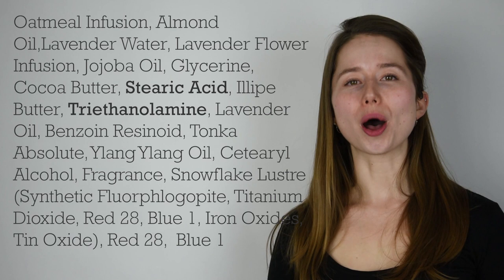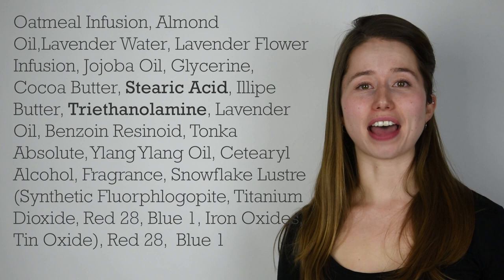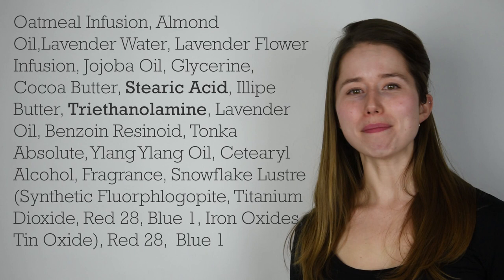Our emulsifier is the stearic acid and the triethanolamine. This is an older-school emulsifier — it's usually about two parts stearic acid to one part triethanolamine — and that creates a sort of soap that emulsifies lotions, which is neat. We're not going to do it that way, but that's why those ingredients are in there.